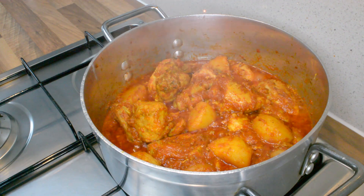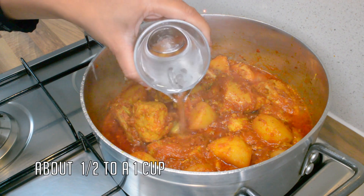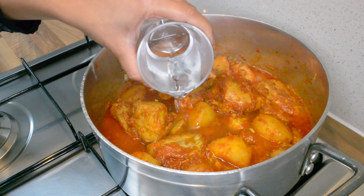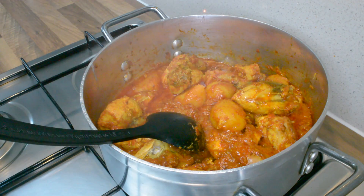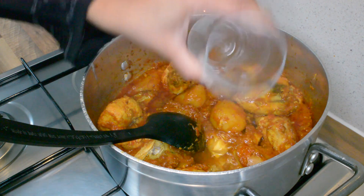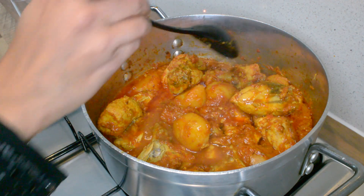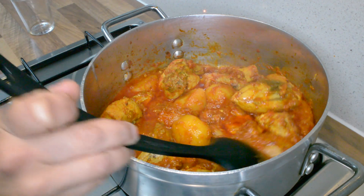This is looking perfect now, the colour is lovely and you can smell the curry flavours coming through. You can leave it as it is or add some water — I'm just going to add a little bit of water to this. I'm going to let this simmer for about three to four minutes and then we're ready to serve.